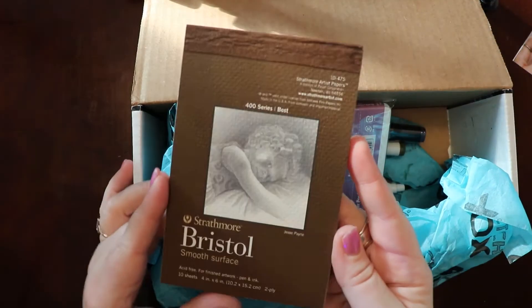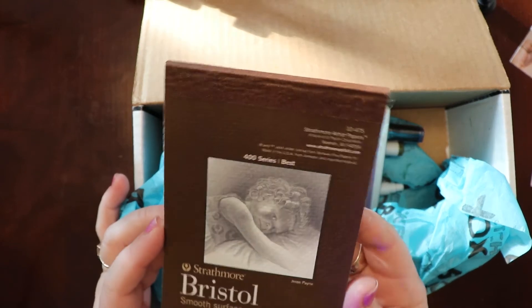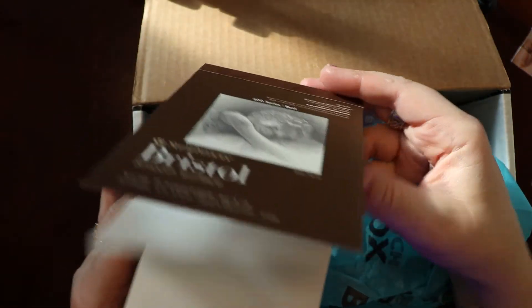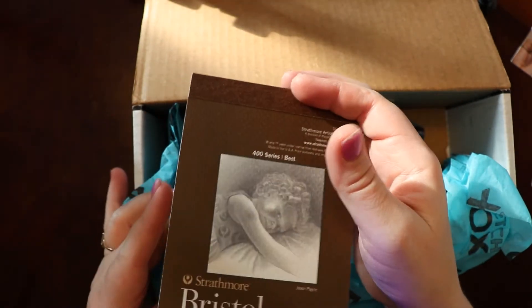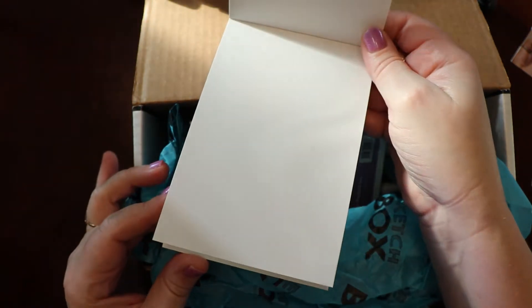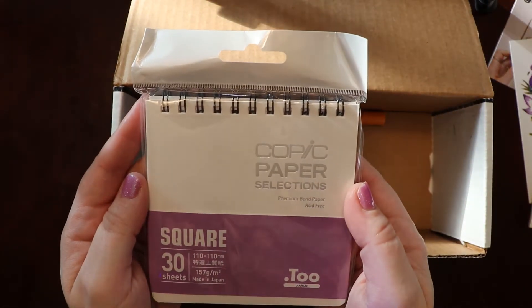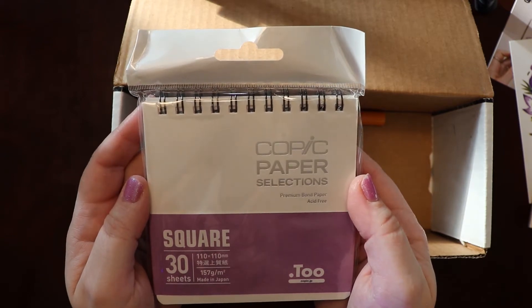A smooth surface Strathmore Bristol pad, and it looks like it's for miniatures or just small sketches. It's very smooth, just like it says. There's 10 sheets. Next, Copic paper selections, premium bond paper — 30 square sheets.